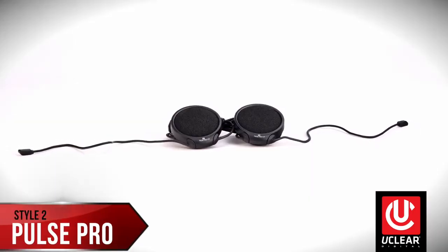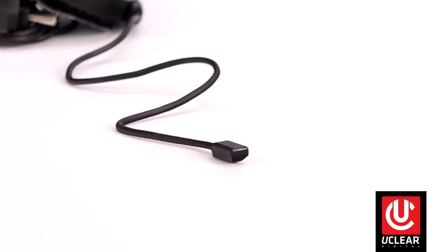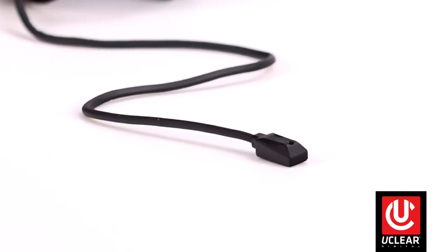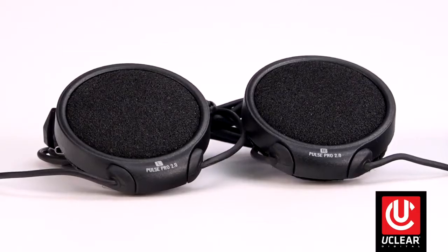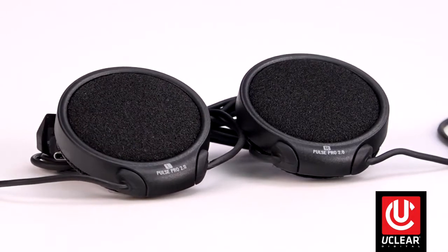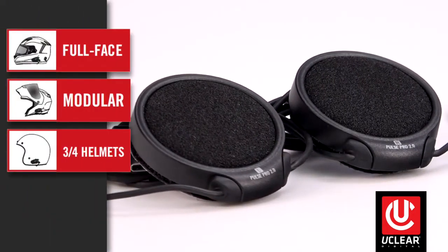Style two, like this Pulse Pro kit, has extended tendril dual mics. These hide in the lining of the helmet to provide the advantage of being able to locate them anywhere needed in a given style helmet. Our most versatile speakers, they work well in any helmet speaker pockets such as full face, modular, three-quarter, or moto.